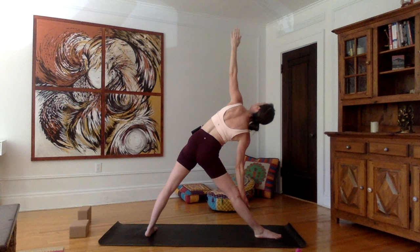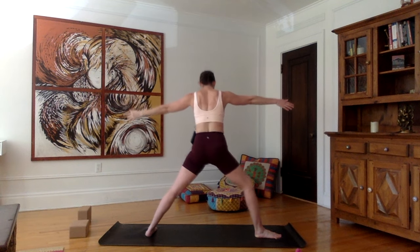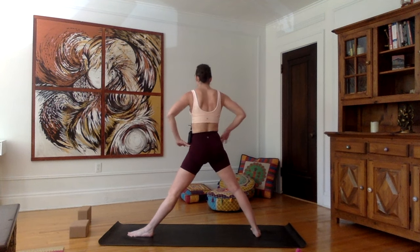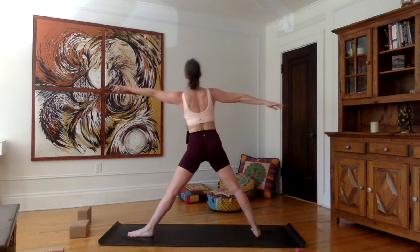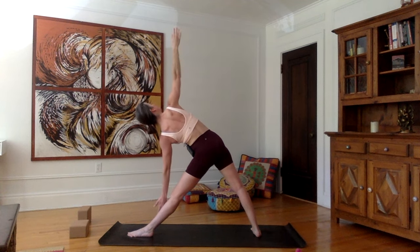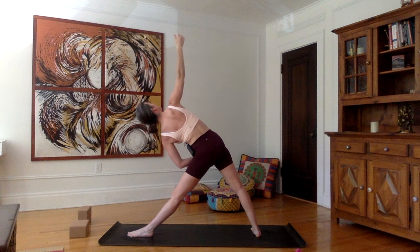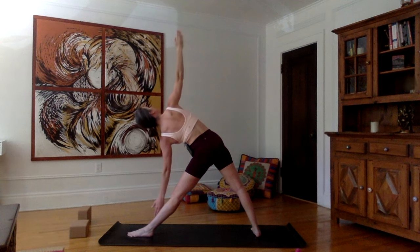One last inhale, stretch up, and as you exhale, come back to standing, arms parallel. Pivot the right toes in, left toes out — other side. Make sure your hips are parallel. Inhale, stretch the spine up, and as you exhale, stretch the upper body towards the left. Once you can't stretch any more, just pivot the arms — right arm up this time, shoulders away from the ears, arms stretching perfectly perpendicular to the floor. Pushing those hips forward, lifting the left hip up, pressing the right hip down, both legs extended, contracting the thighs, lifting the arches of the feet.